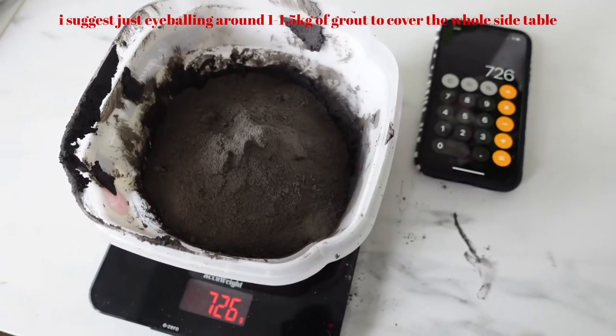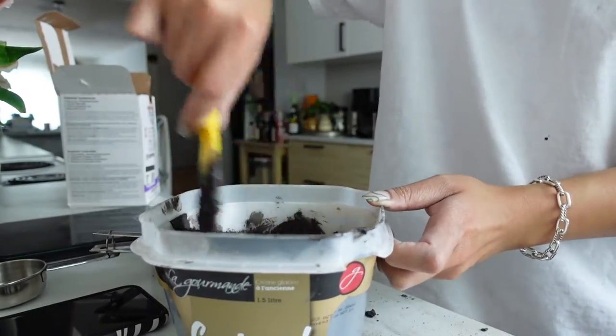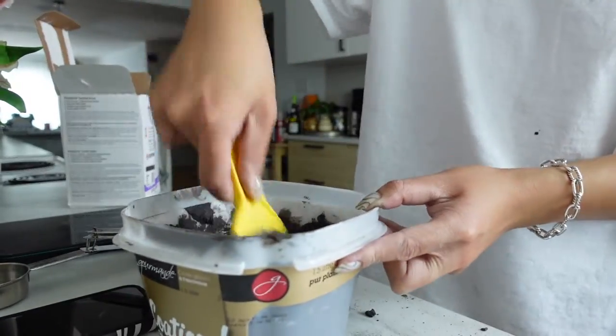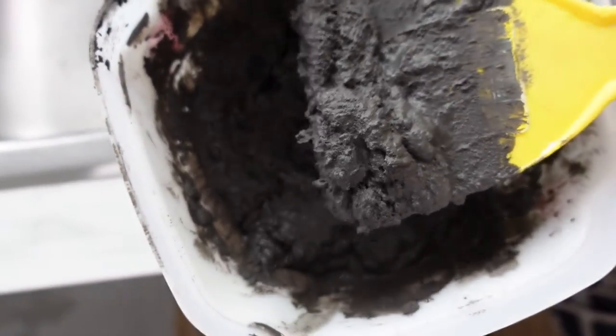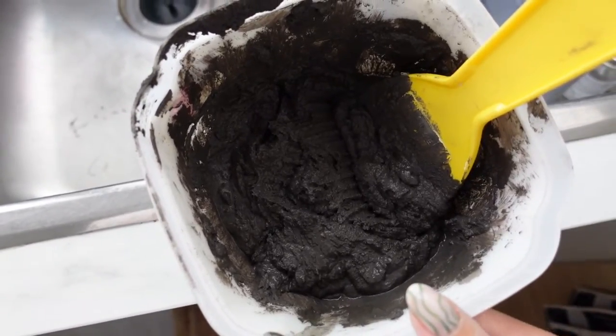According to the box, we had to wait about 20 minutes for it to settle down, then go over with a damp sponge to remove the excess, which we did - hopefully it turns out okay. From what I looked up on the internet, this is kind of the consistency we're going for. I'm going to let this sit for about 10 minutes, then remix it, and then continue grouting.